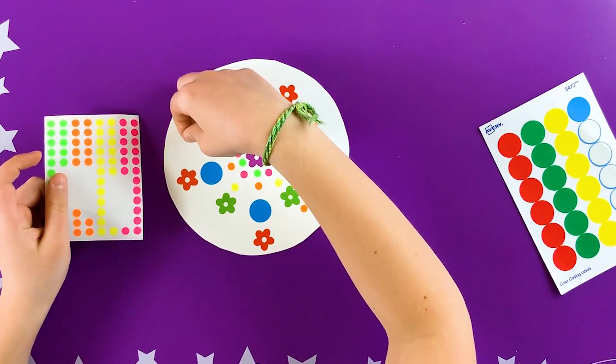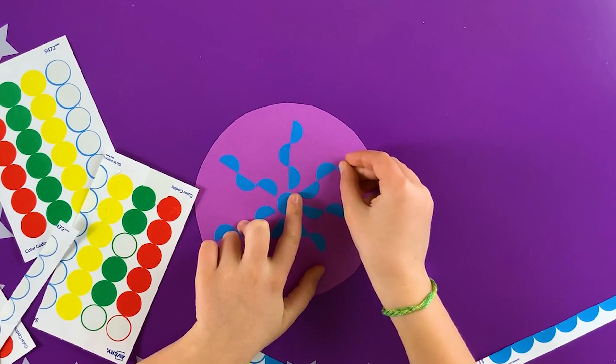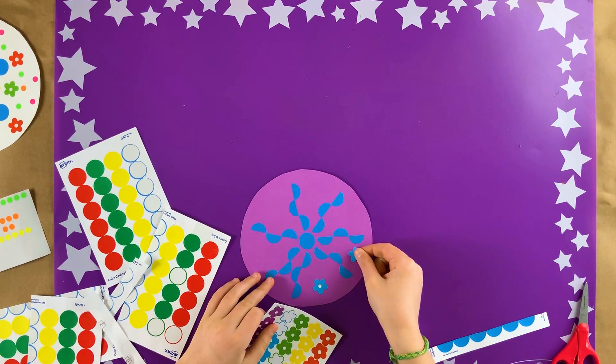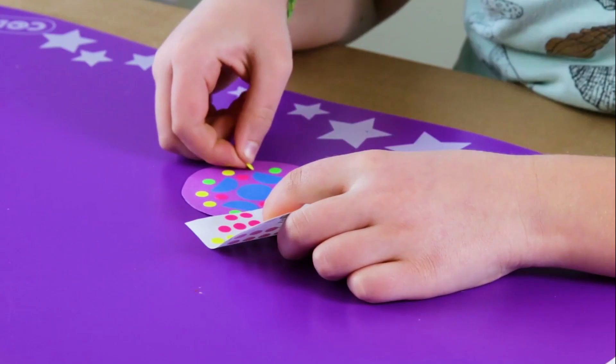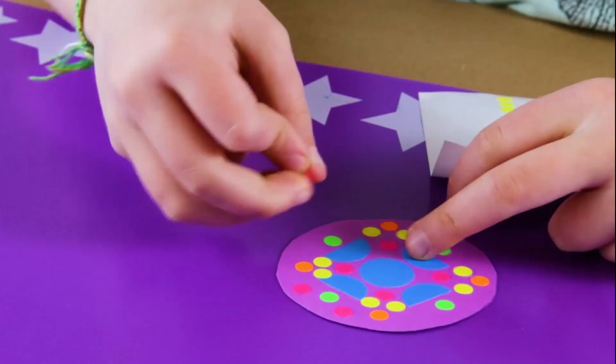And then make some more. You can cut round stickers into halves or quarters for interesting effects. Your sticker mandalas can be fun to decorate the wall with or to give as cards. I hope you enjoyed this art activity.